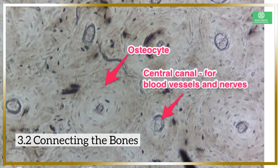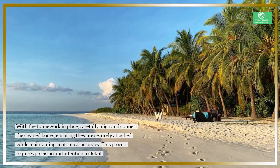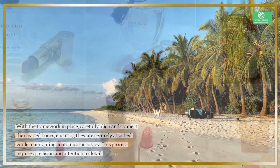3.2 Connecting the Bones. With the framework in place, carefully align and connect the cleaned bones, ensuring they are securely attached while maintaining anatomical accuracy. This process requires precision and attention to detail.